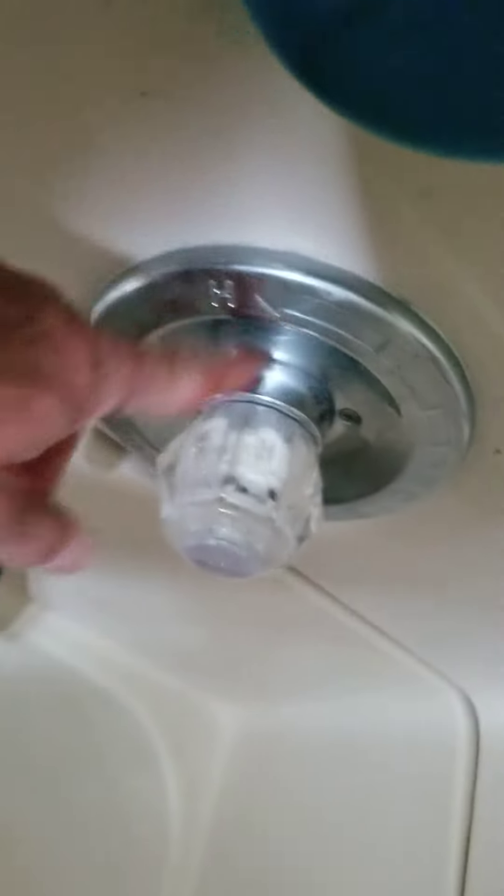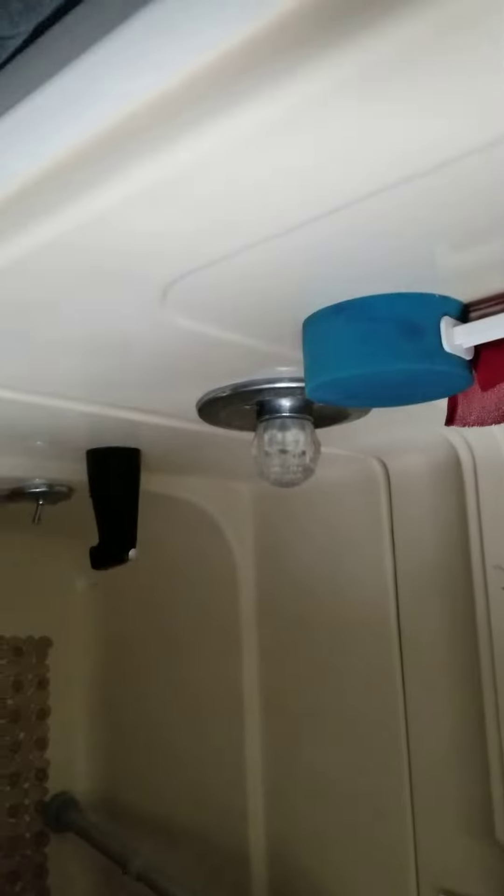I don't know what brand this is, Mike, but I think you can pull it out here. Behind here is the opening, so we'll make sure we get that patch in, because he may have to take that apart to access it.